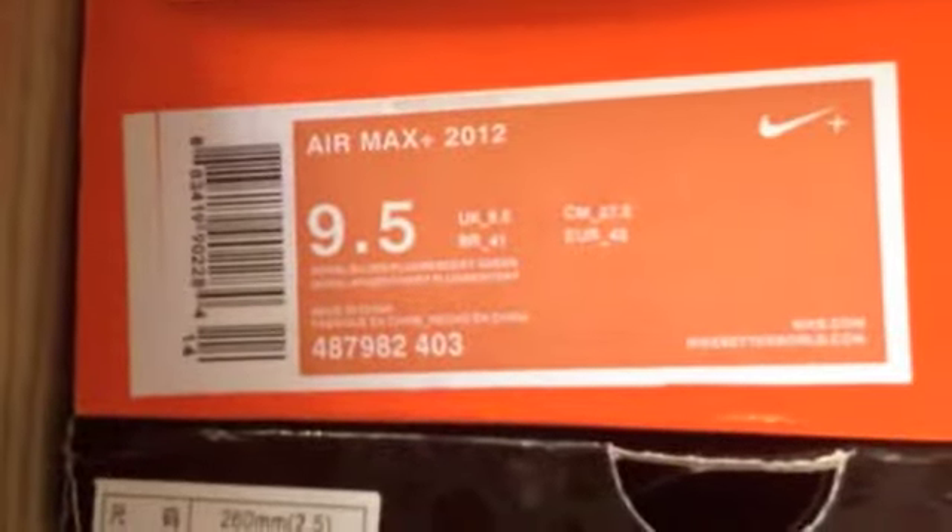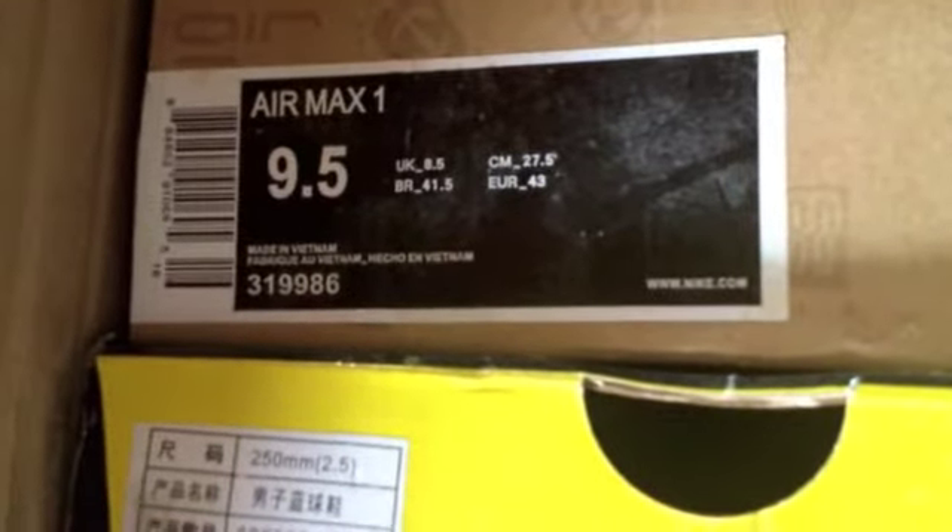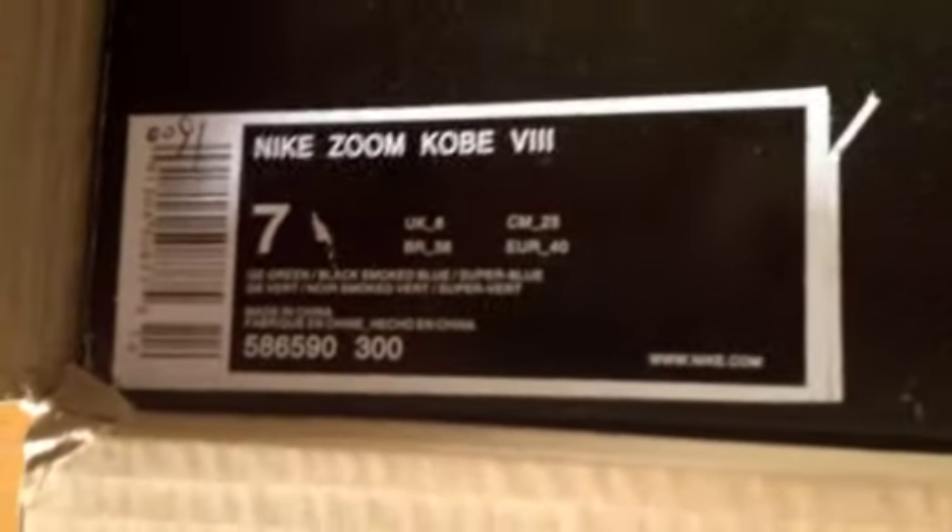Anyways, let's go ahead and get into the shoes. I'll give you guys a quick preview of each shoe, and later be sure to stay tuned because we will do an in-depth review. First, as you can see, we have the Air Max 2012, below that Nike Zoom Kobe 6s, below that Air Max Ones — even though they are really Air Max 90 Hyperfuse — and last but not least, Nike Zoom Kobe 8s.